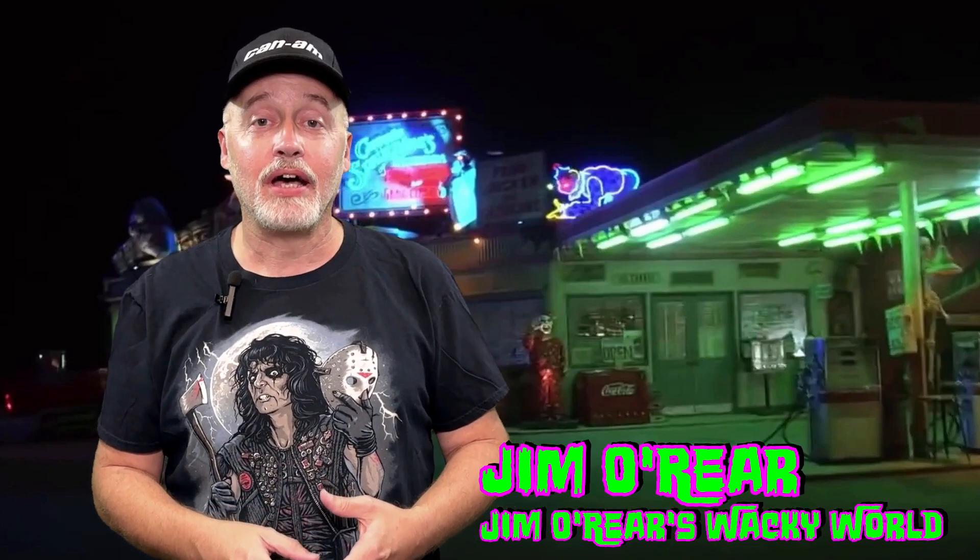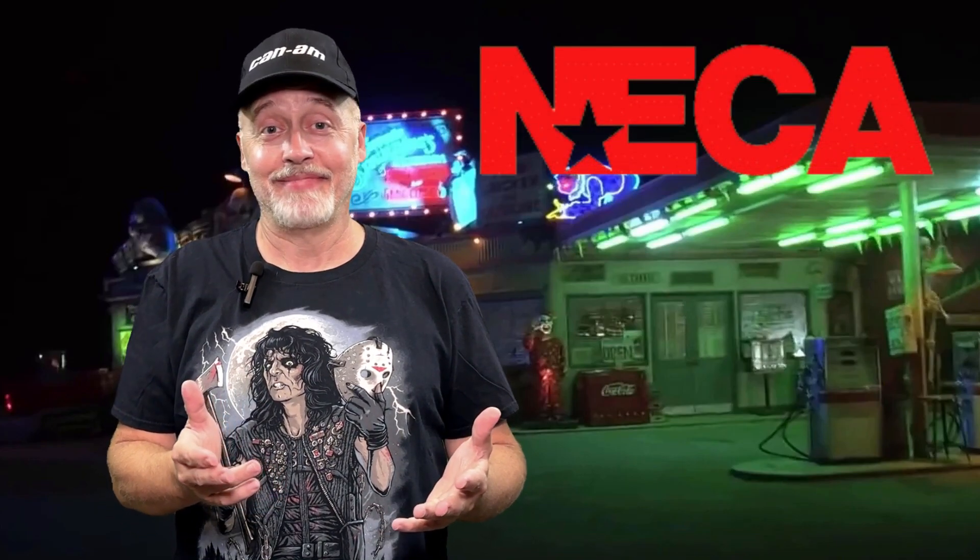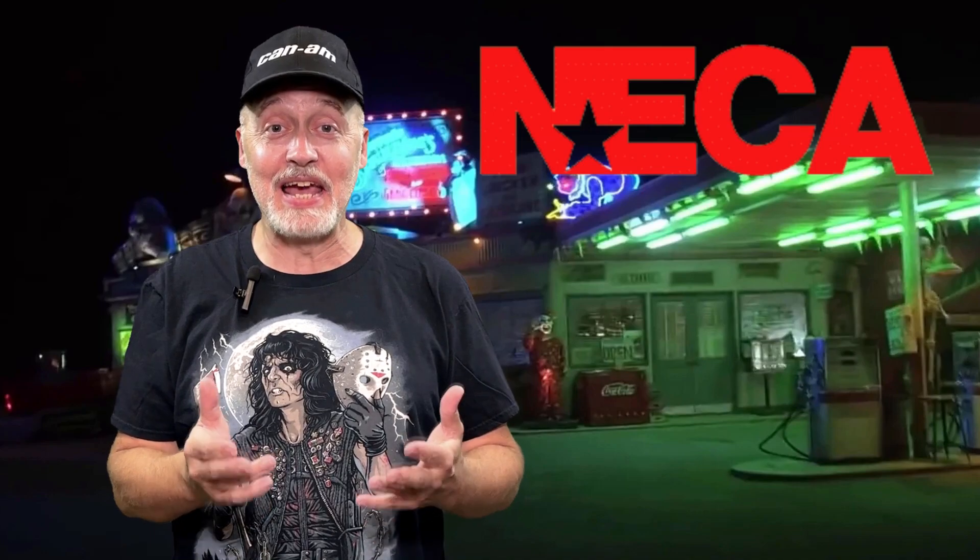It is a figure of Captain Spaulding, who was played by Sid Haig, and this is from Nika Nneka — however you want to say it, that is the name of the company. No matter which way I say it, somebody tells me I'm wrong. I collect a lot of stuff of Captain Spaulding because Sid Haig, who played him, was a personal friend of mine for many years before he died.